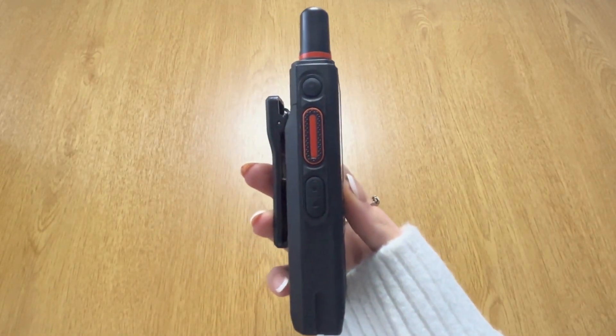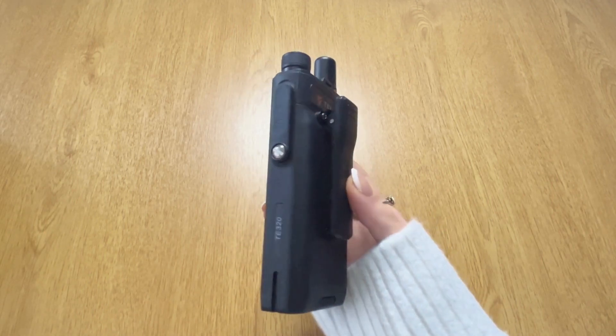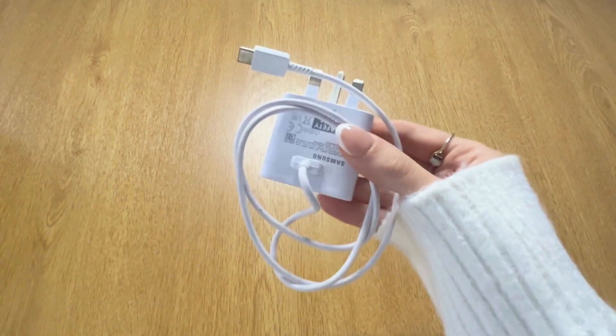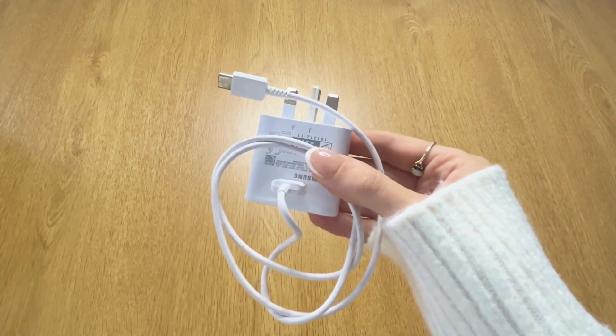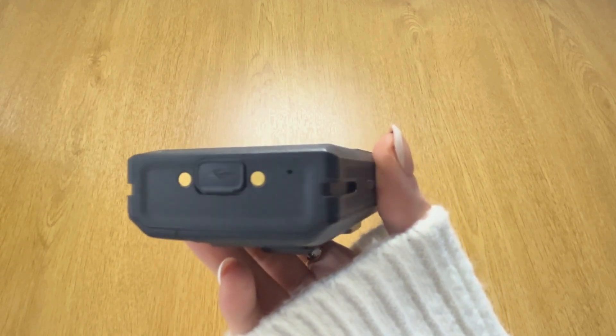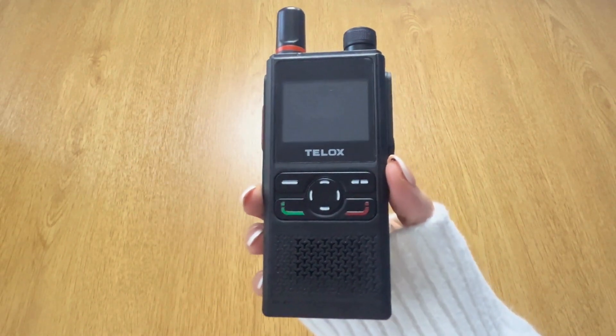I'll also do a 360-degree view of the device so you can see what it really looks like. The device also comes with a single charger that you could use to charge the device and a spare battery pack as well. It also comes with a power supply — this is a USB plug-in at the back, so it'll plug directly straight into the device.